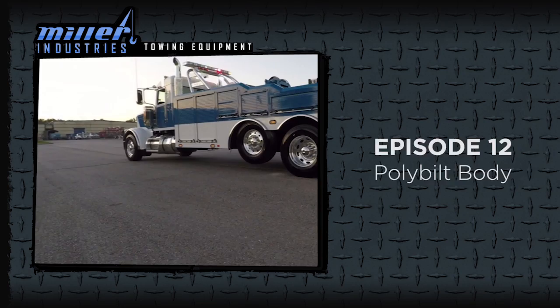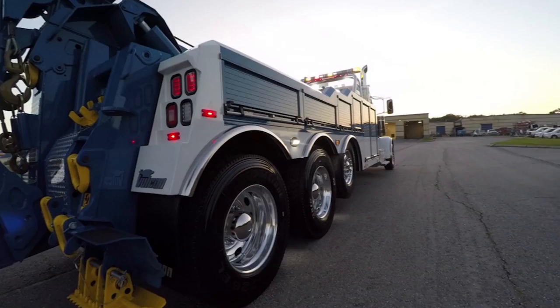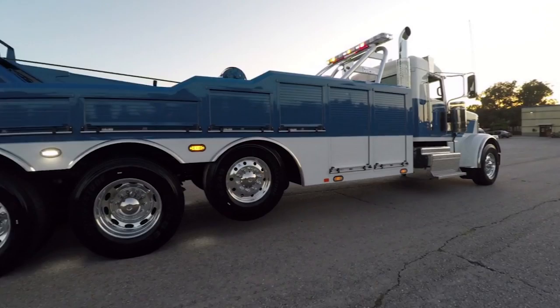Today we're going to do a quick walk around on the polybuilt body available on the Vulcan V70 and V100. Shown here is the Vulcan V70 with the optional third winch. The polybuilt body is extremely rugged and durable, having operated in both extreme heat and cold for 10 years in towing and recovery applications, as well as having extensive use in fire and rescue bodies.